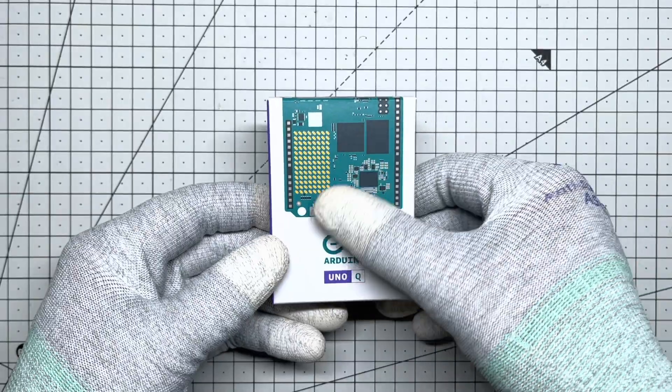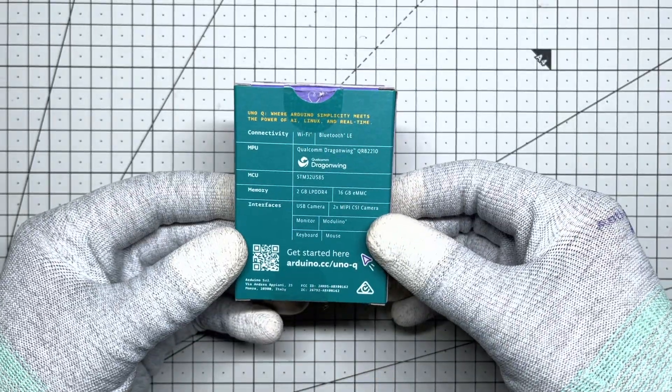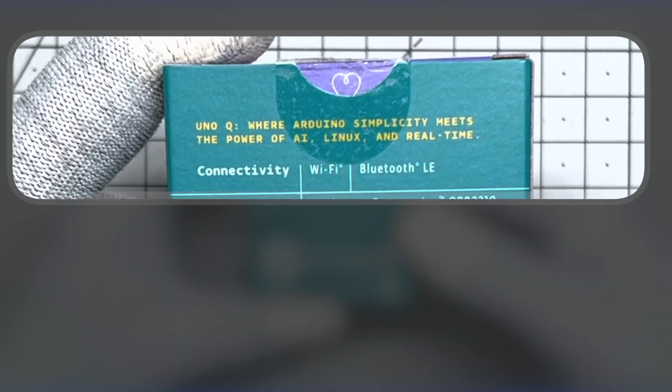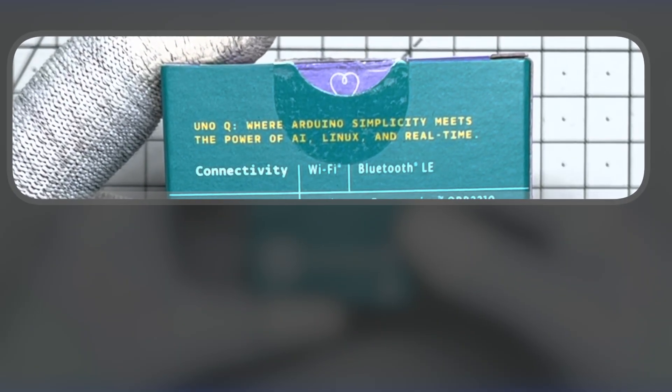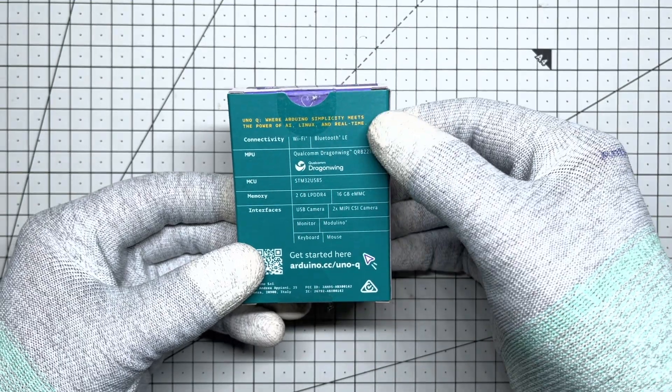Top of the box, bold Arduino and UnoQ branding. On the bottom, we dive into the details. First, the tagline: where Arduino simplicity meets the power of AI, Linux and real time. Below that, we have the specs.